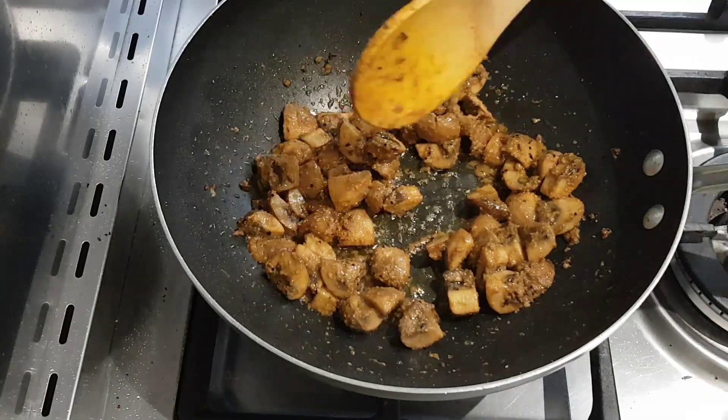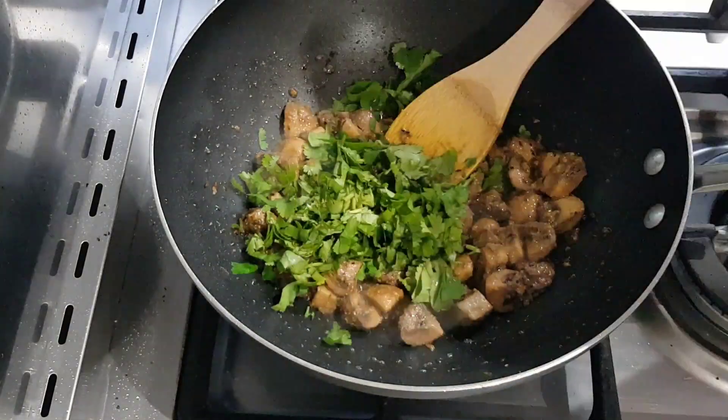Once the water that's been released from the mushrooms has evaporated, I finish off with some coriander.